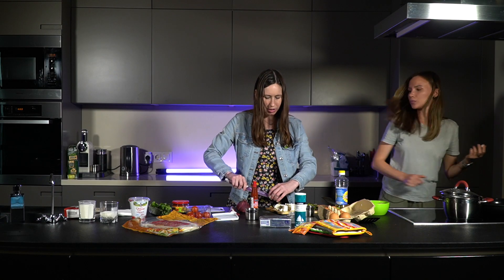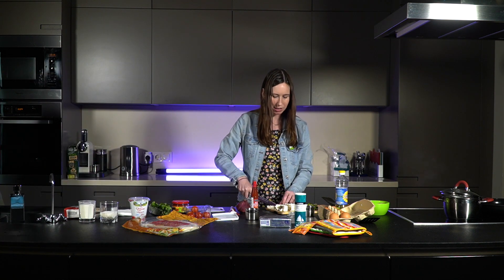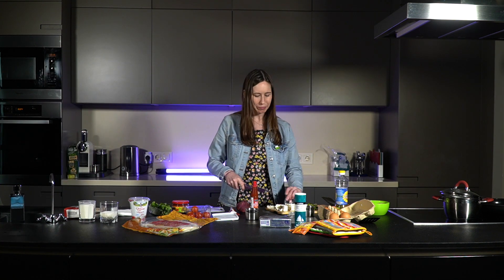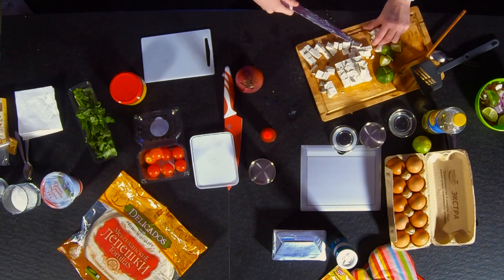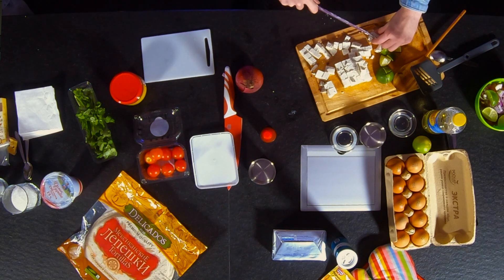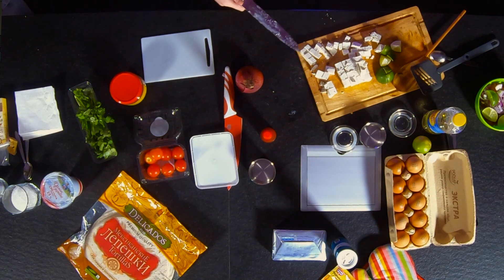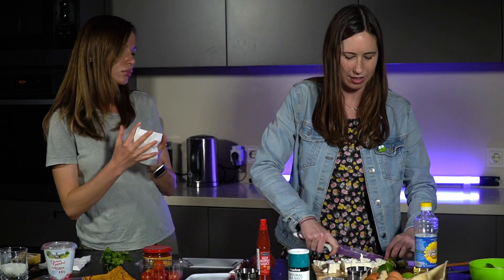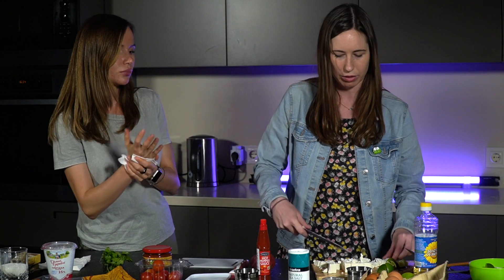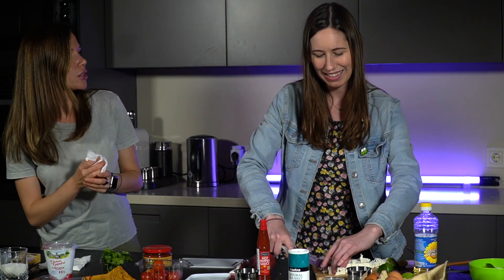We don't usually use brinza for this — there's a Mexican cheese called cotija, but I cannot find it in Moscow at all. Even at food markets — I've looked. But brinza is a pretty good substitute; it's not exactly the same but it's tasty and a lot easier to find, so I don't really try anymore to find the cotija.